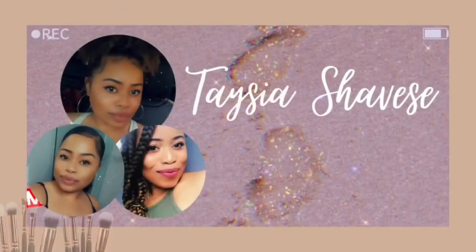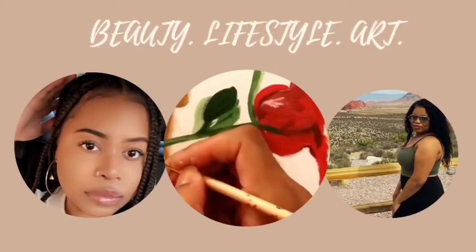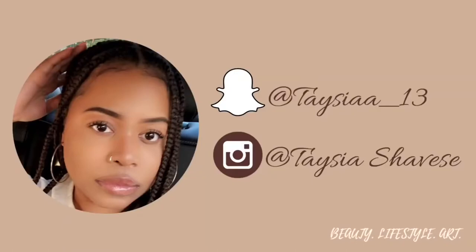I know every time I used to shave, it used to get on my nerves. Don't nobody got time for that. Hey y'all, welcome back to my channel. So in today's video, I'm going to be showing y'all how I wax my armpits. I'm going to be using...